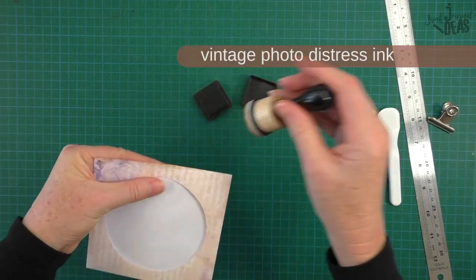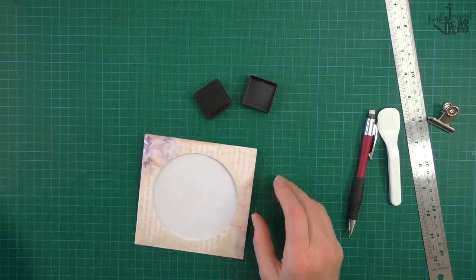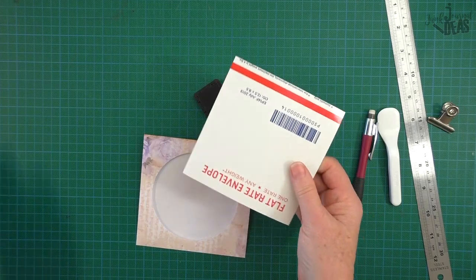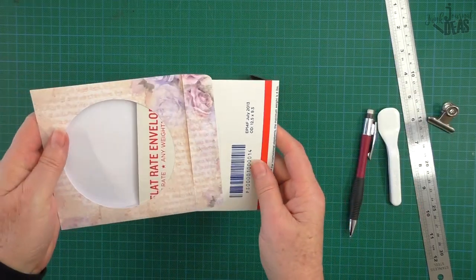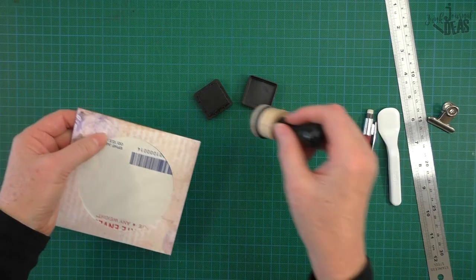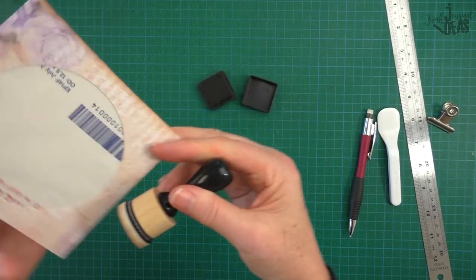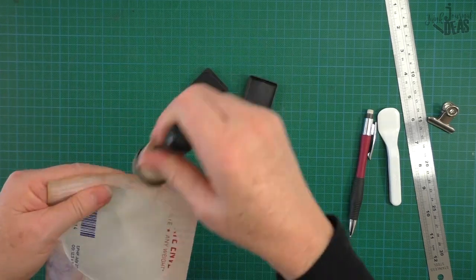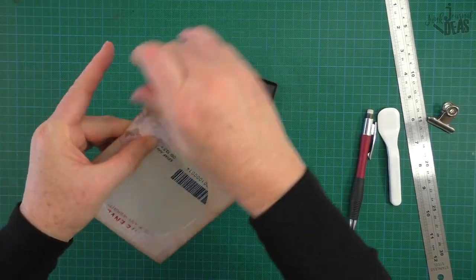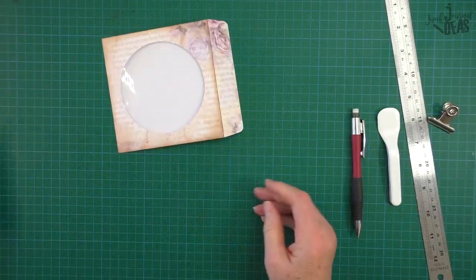I find that when I'm using just paper it bends a lot on me, so I've made myself a template — it's just a piece of recycled card. I pop that inside and now it's firmer for me to go around and much easier to distress ink the edges. If this was a new ink pad it would really stain quite severely, but that looks good no matter what you put in it.